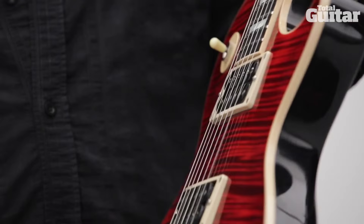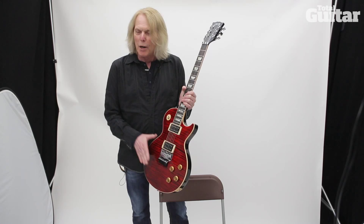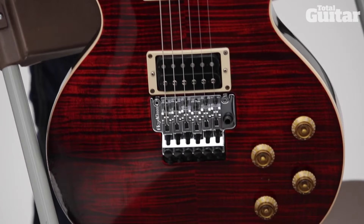Gibson said I could have any finish I wanted, and I just kind of trolled through their art department set pieces. You couldn't actually get the AXS with this finish on, but I really liked it, so they said they'd put it on there for me. So I went for that.